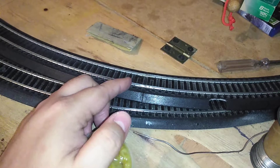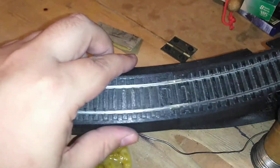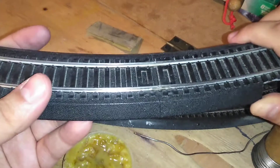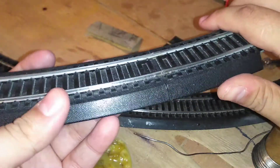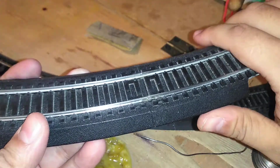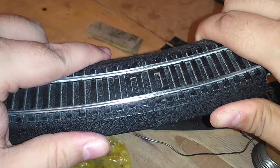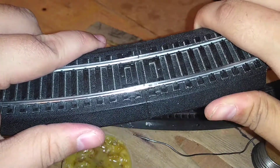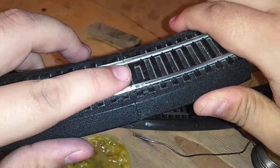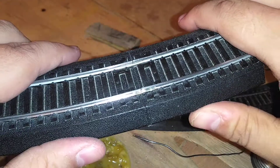The problem with Bachmann EasyTrack, if you run around with the radius curves, is that it keeps wiggling and warping, which creates a tendency to derail or lose electrical pickup.